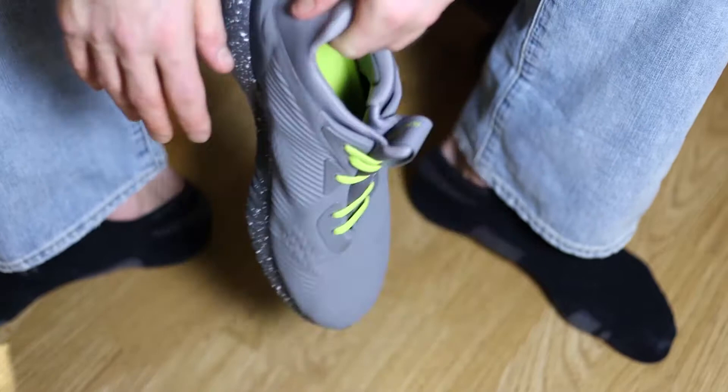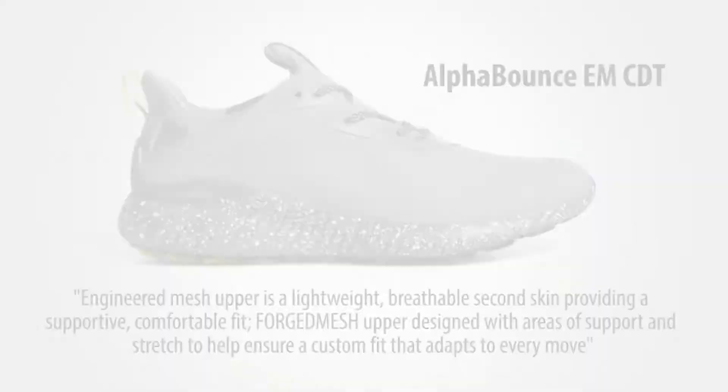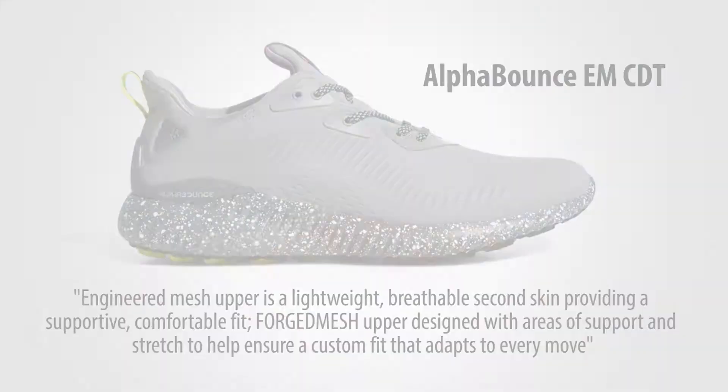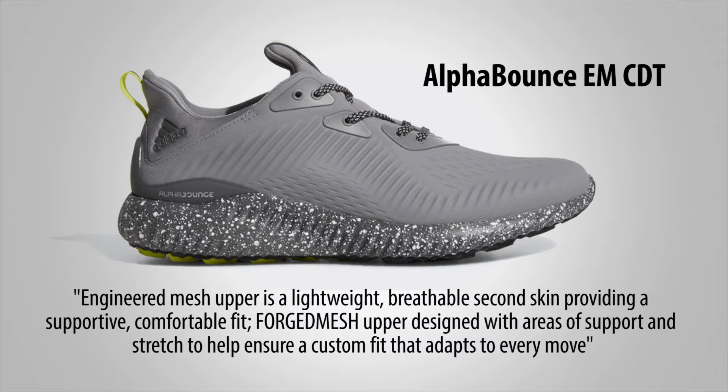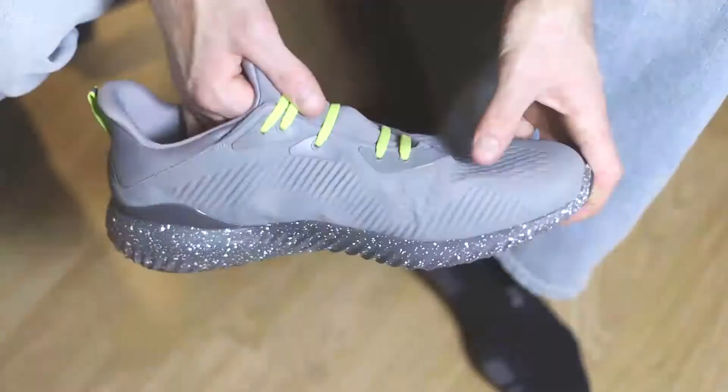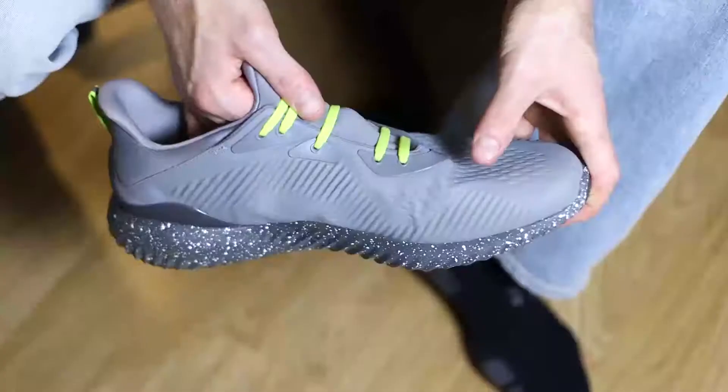It says the engineered mesh upper is a lightweight, breathable second skin providing a supportive, comfortable fit. Forged mesh upper, designed with areas of support and stretch to help ensure a custom fit that adapts to every move. I think what they're saying is, if your foot is the same size as the shoe, then it's going to fit your foot comfortably.